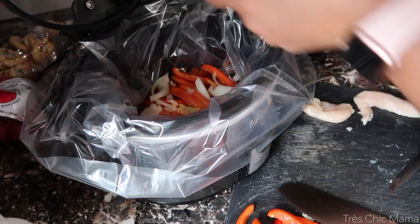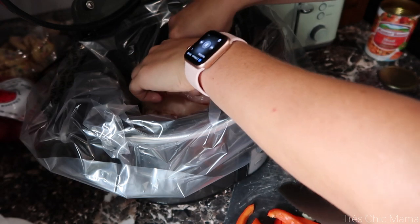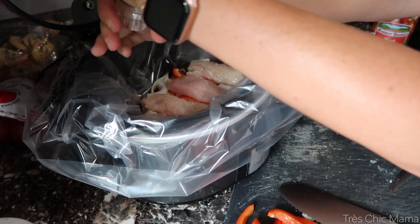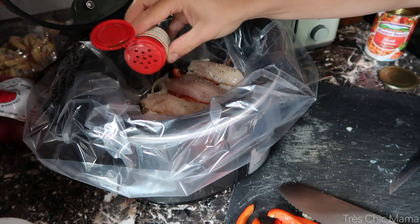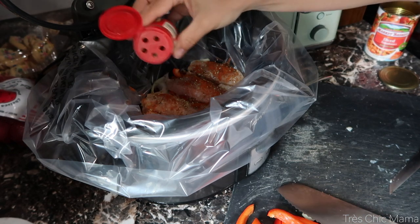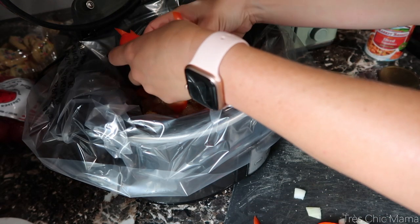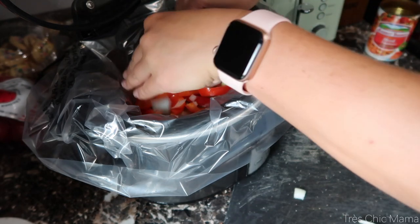On top of the vegetables I topped it with a little bit of fresh minced garlic. I have four chicken tenders — a good portion for Sydney and I, it was actually a little bit much. Then seasoning with salt, pepper, and chili powder — you can use as much or as little as you like depending on if you like heat — plus smoked paprika, a little bit of cumin, and oregano. Then I topped it with the rest of the canned tomatoes and cook this on low for about five hours, or on high for about three hours.